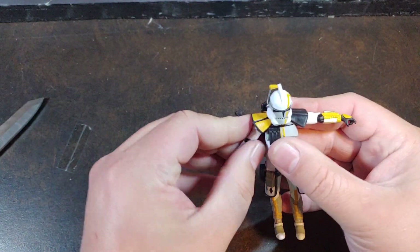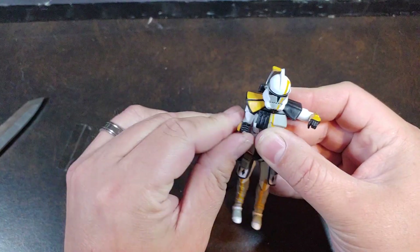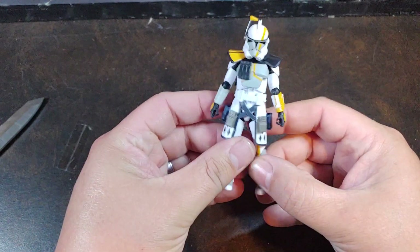Shoulder articulation — that's pretty good. Like I said, I'm not expecting him to be any different than the standard Ark Troopers that we've already had.